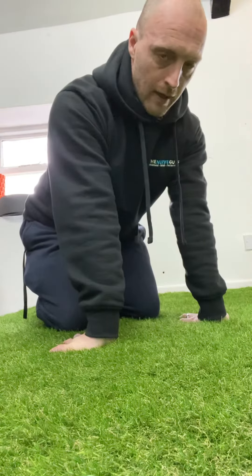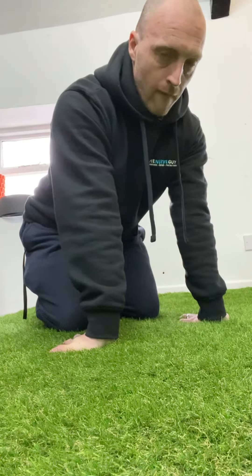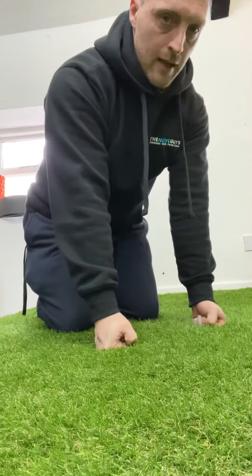We're then going to turn our fingers in towards our knees, keep the shoulders depressed, scapulars engaged, and lean back for five: one, two, three, four, five.